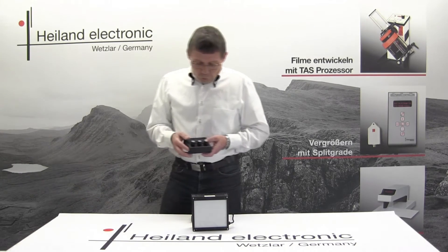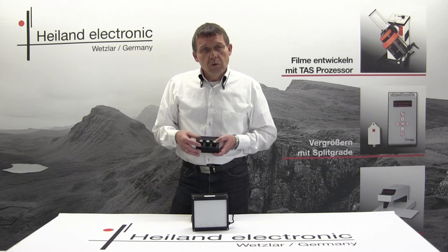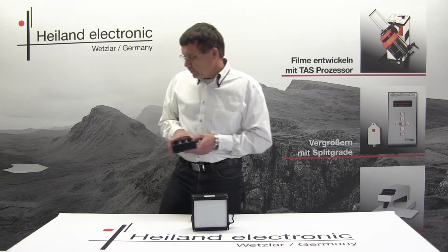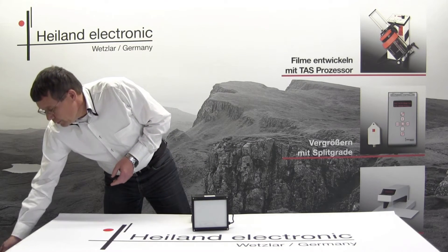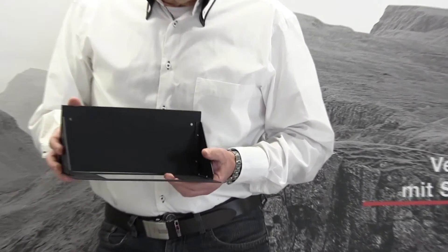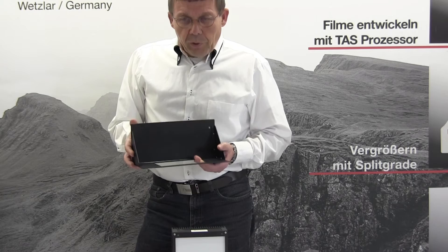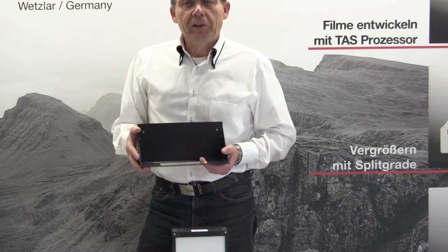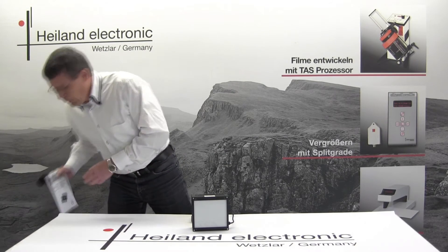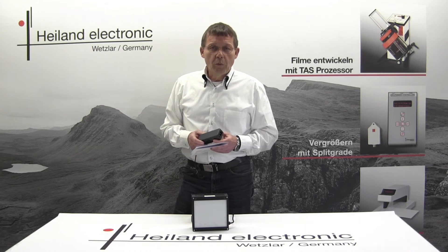There is a control unit available in various versions: one for black and white, one for color, and another one for split grade control. The adapter is individually manufactured for your enlarger and enables you to install the LED cold light source yourself. Finally, the 24-volt power supply and the user's manual are included in the scope of delivery.